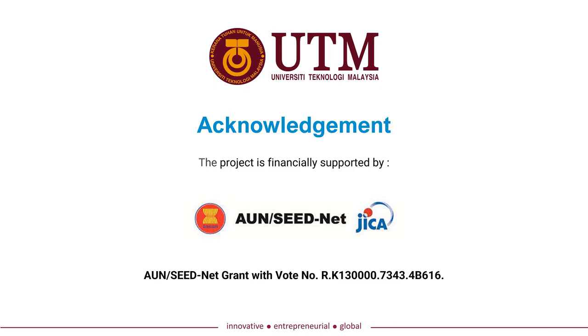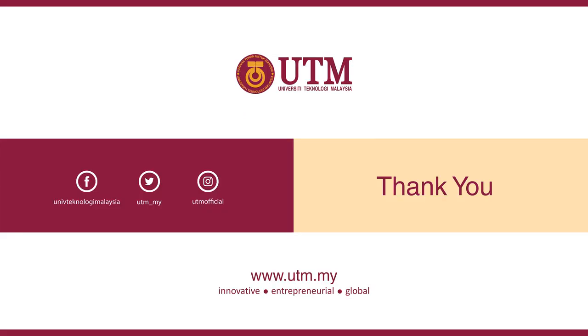We would like to acknowledge OUNSIDnet for the research grant. That's all from us, thank you.